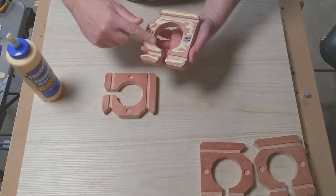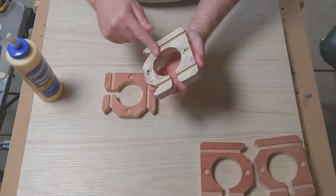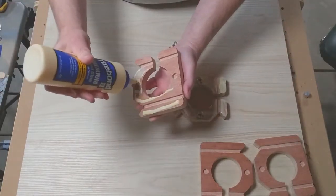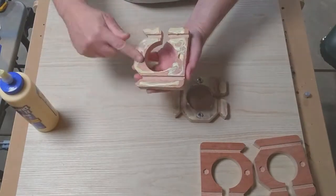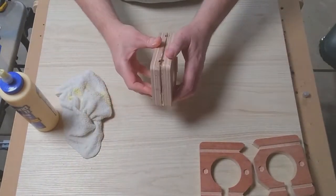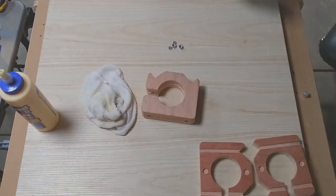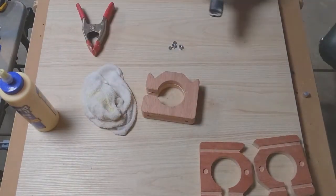Here we use nuts as alignment spacers for these particular pieces. You may notice I put little washers in the cutouts there — it's because I ran the cut a little too deep and the washer wasn't centered between the two pieces. But we smear the glue around, squeeze it together, clamp it up, and clean up the excess glue.